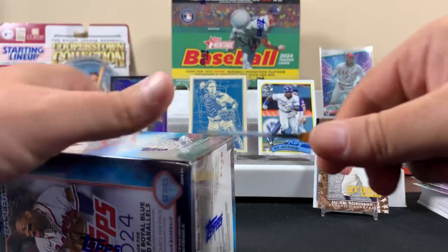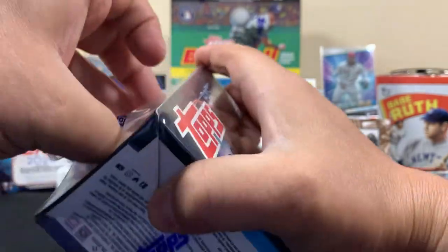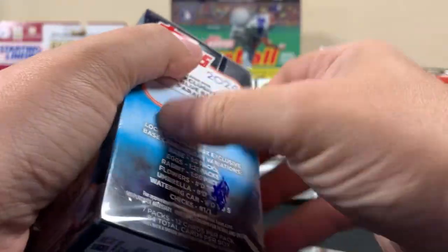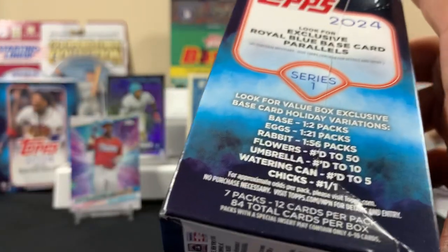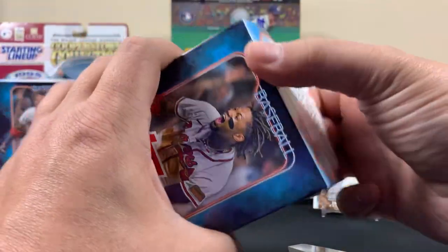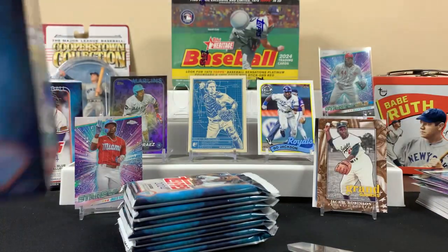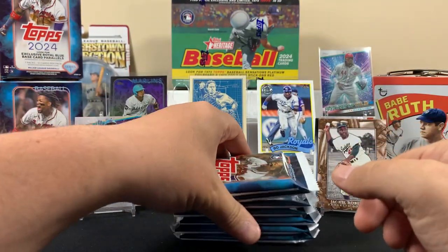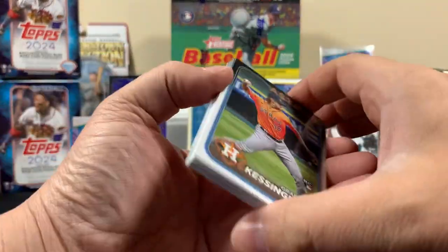Alright, blaster one done. We did very well — we got an Adley we didn't have, added to our collection. Finally cool to get one of those different inserts. The rabbits insert is one out of 56 packs, so that's not bad. What we really want is the numbered ones — the flowers, umbrellas, watering can — those are numbered to five. It says the inserts are good luck getting one of them, I don't think I've seen anyone pull one.